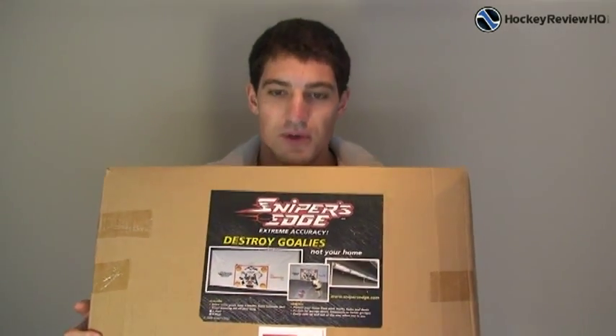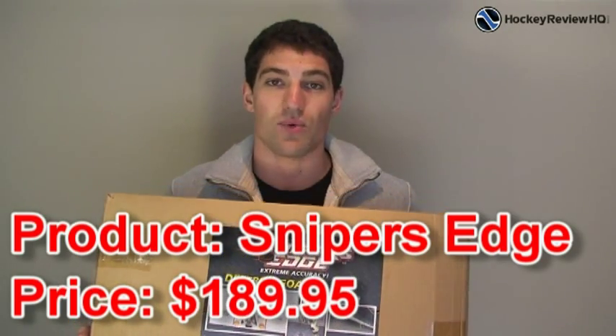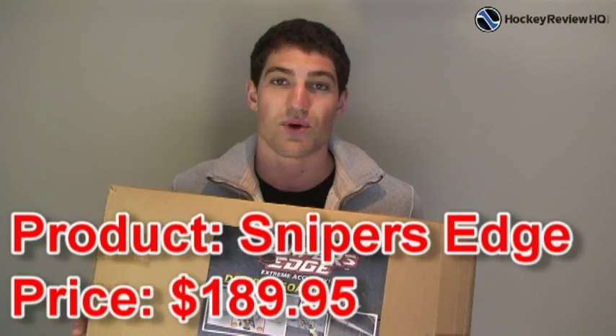Hey guys, this is Jeremy from HockeyReviewHQ.com. Today I'm doing a review of the Sniper's Edge Shooting Tarp. This is a tarp that you can put up in your garage, in the basement, anywhere really that you want to practice shooting, or if you have kids that want to practice shooting.